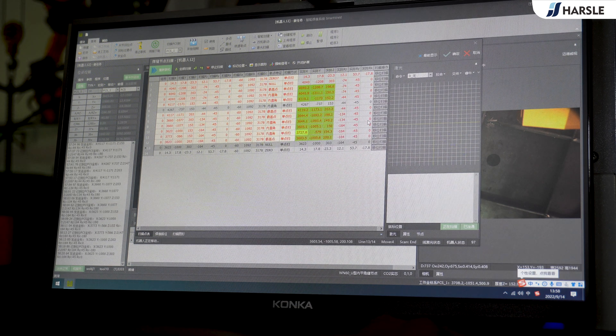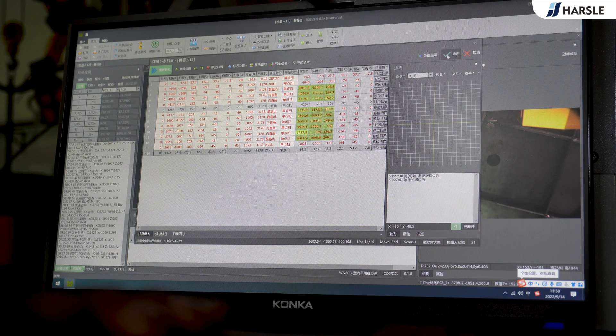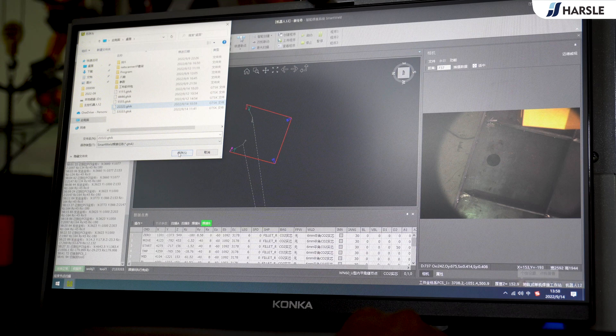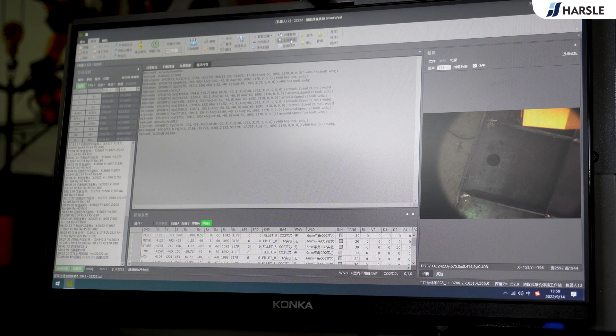The system will intelligently recognize the weld seam and generate a welding program, then the robot will follow the planned path to weld. One button starts the automatic welding with the Smart Weld Control System. The system is installed on the computer side and can be remotely controlled from any location via wireless routing.